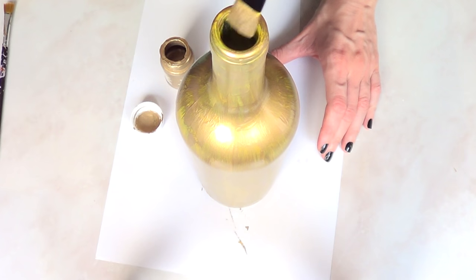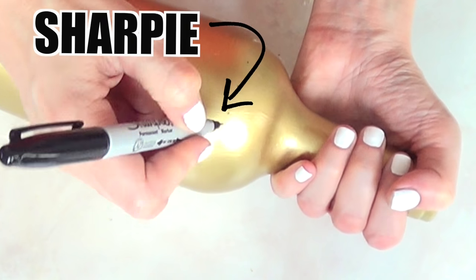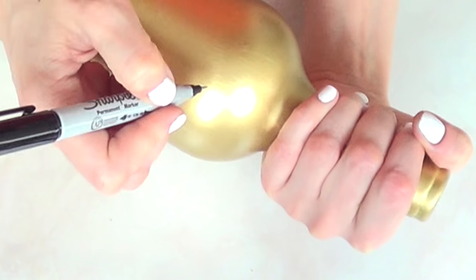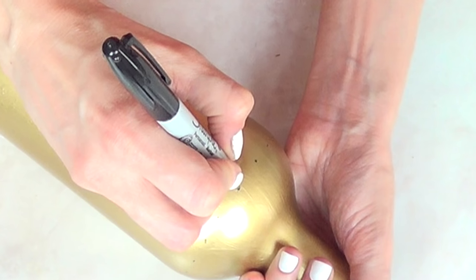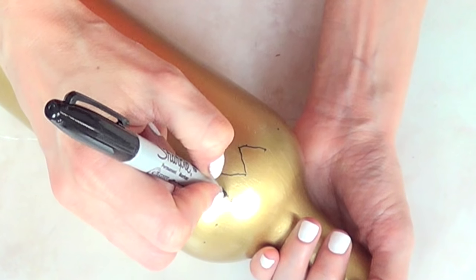I'm going to give this two coats as well. Once that's done and dry, I'm going to take my Sharpie — the sling part of the Sharpie — and I'm just going to start by adding some dots where I want all my figures to be, marking the space, and then I'm going to start with a zigzag.